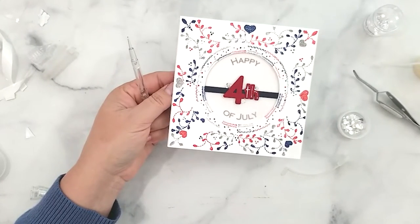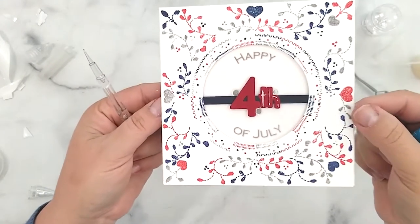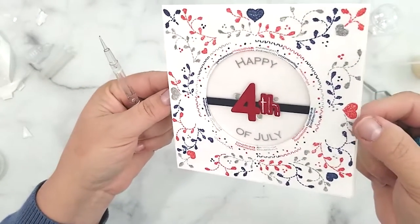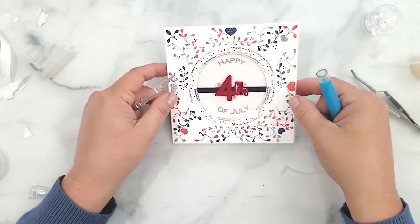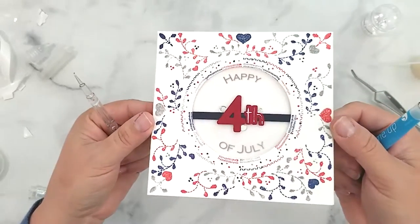I want to share a few more samples I made using the same stamp set to create a Valentine's, St. Patrick's, and Christmas card. By changing my ink colors and using sentiments that tie my card into a holiday or theme, I can stretch the use of this one stamp set.